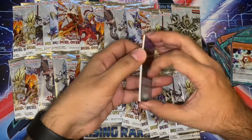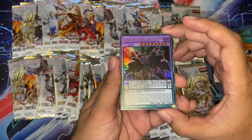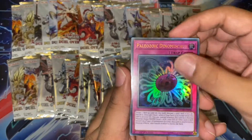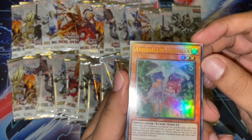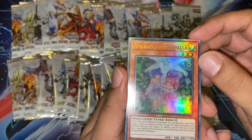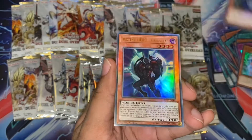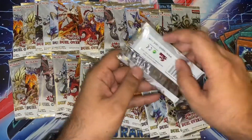I think Union Carrier is quite shorted in there, so if you do get it, be very happy. Starving Venom. Lethal Dragon. Paleozoic Dinomischus — I don't even know how to pronounce this. There's Anginogoncum Umbrella. A Giga Plant. And Death of the Destiny Hero Celestial — nice. Not sure if that needs a reprint.